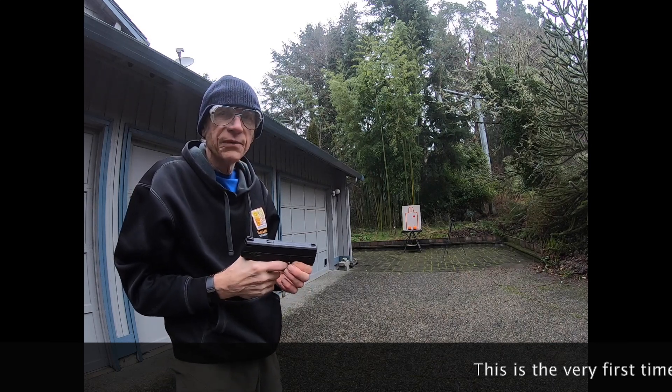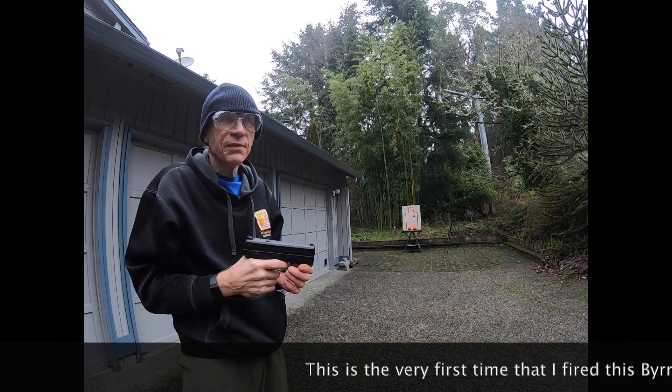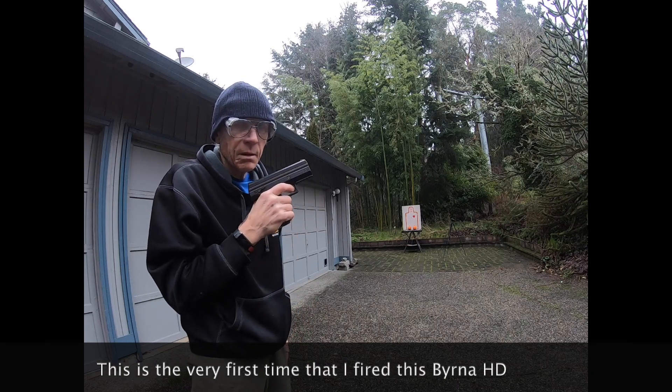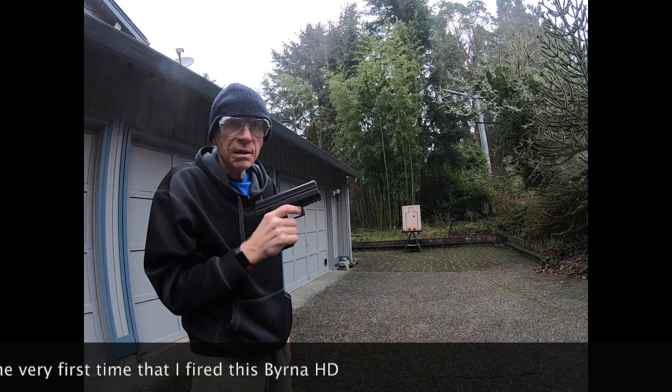HD stands for home defense, but my plan is not to use it for home defense. My plan is to take the offense. When an intruder breaks down your front door, dialogue is over.